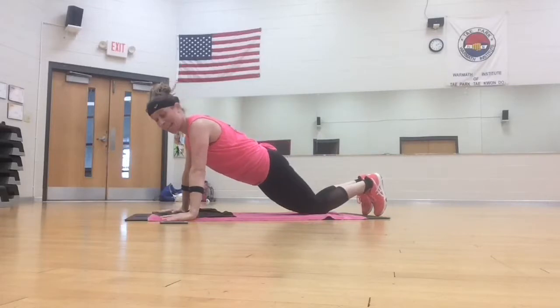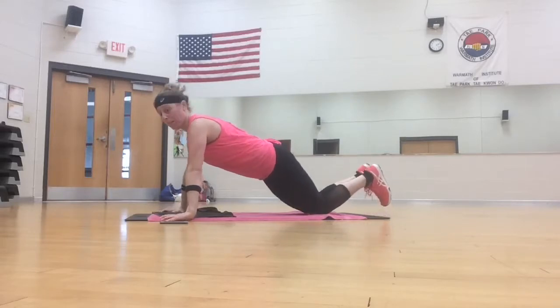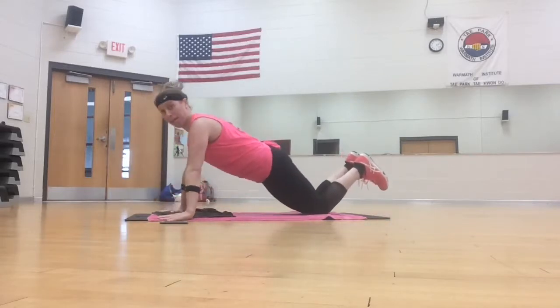Start out with push-ups, hands in line with the chest, about as wide as the mat, knees or toes. Slow push-up. Down, up, three, two more.